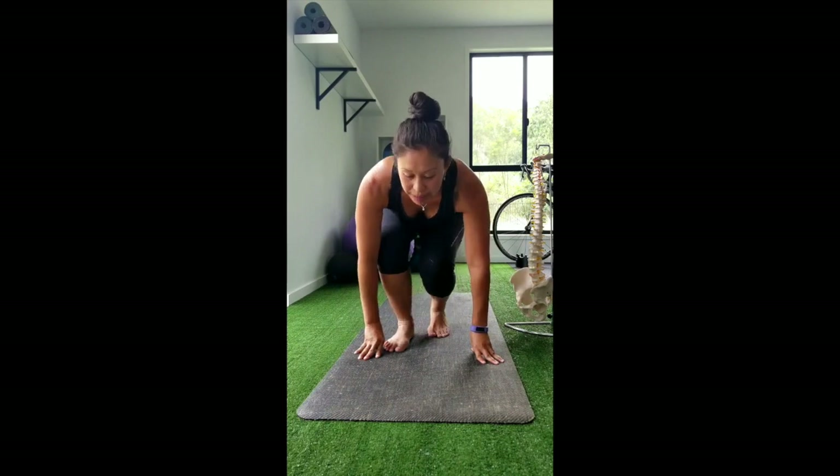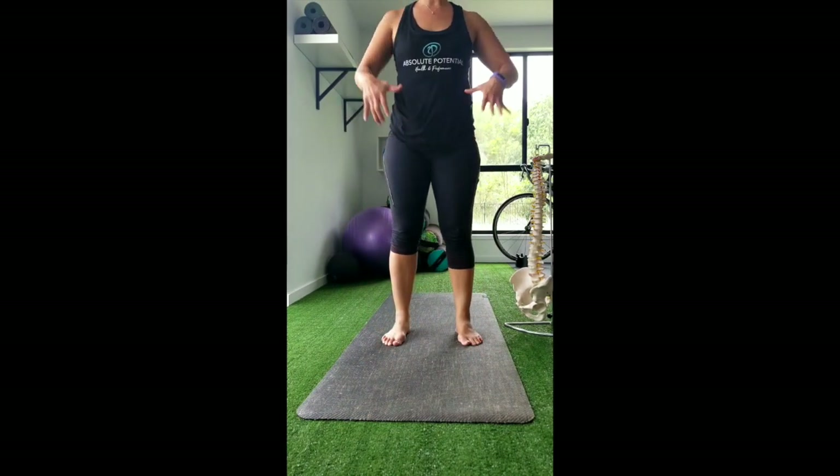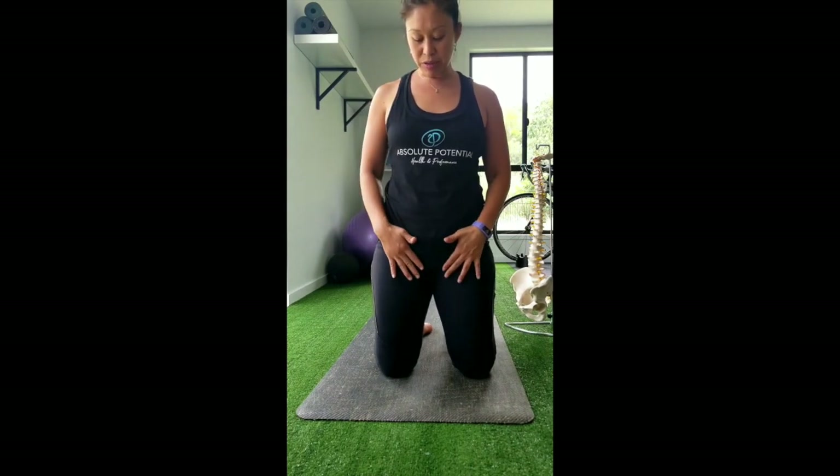So just to recap the action of the iliopsoas — it does a couple of things. If our feet are fixed on the ground in standing, it flexes the trunk forward. If our arms are flexed, say doing a hang, it flexes our hips up, bringing our legs up towards us. Its actions on the spine are to side bend to the same side and rotate to the opposite side, because of where the fibres attach to the front of the lumbar and thoracic vertebrae. Its effects on the pelvis are also to do a slight anterior tilt, because those fibres are on the anterior part of your hip.